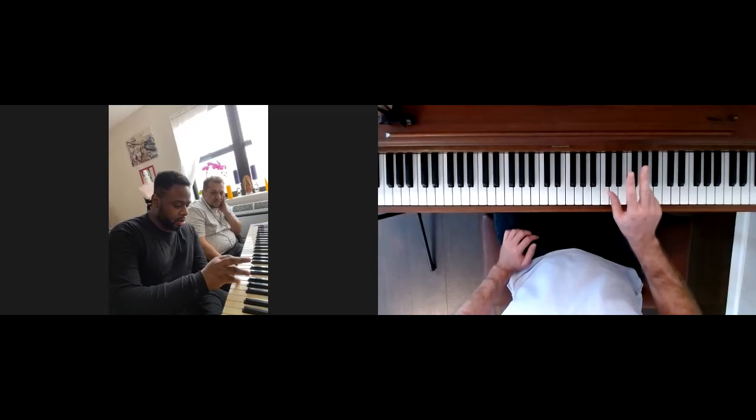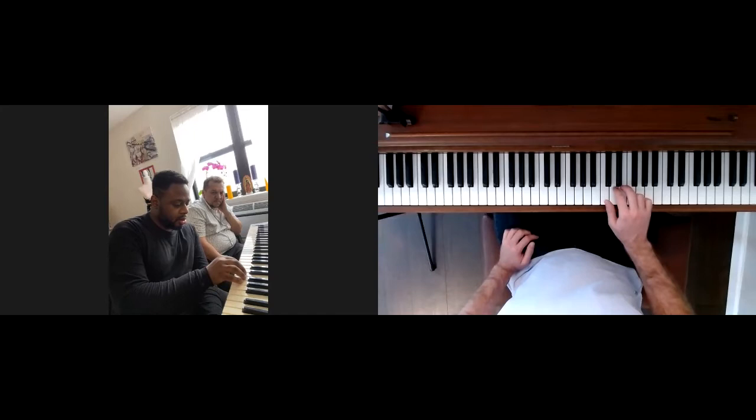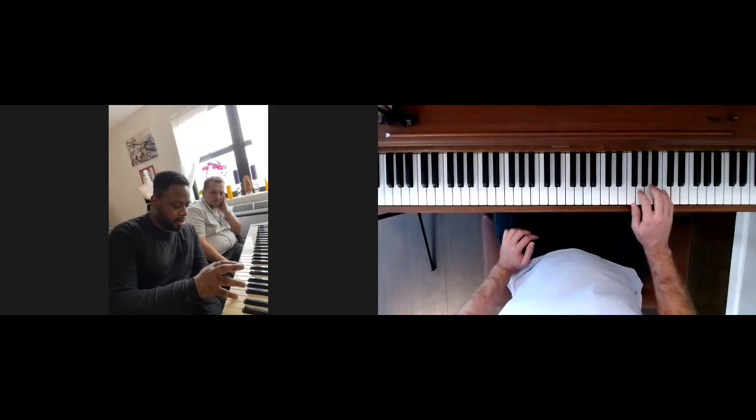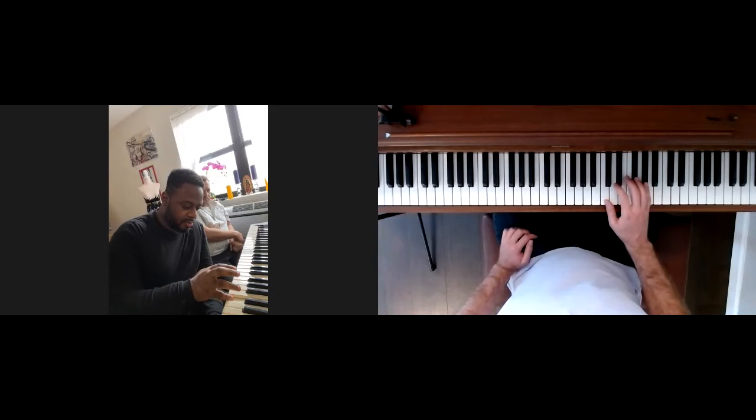Cross over at 3 on the way up — 2, 3, 4, 5. Wait a minute, it went through, but I went backwards. Hold on. Yeah, I did that right this time. There you go.